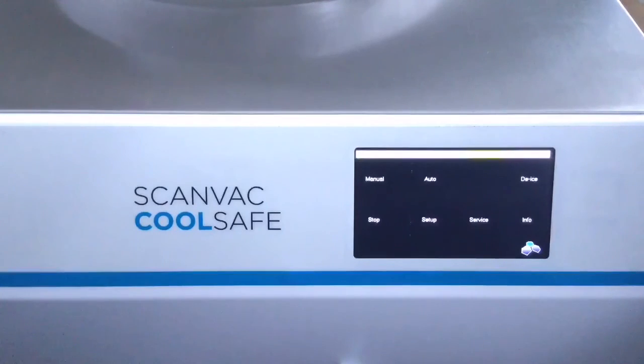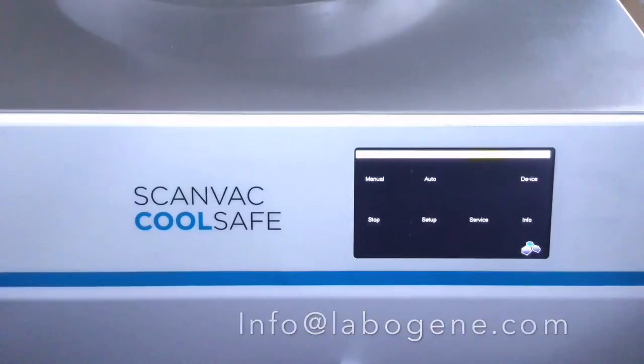If you require any more information, please contact us at info@laberjean.com. Thank you.